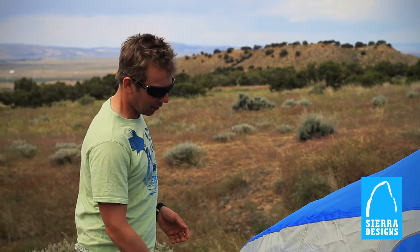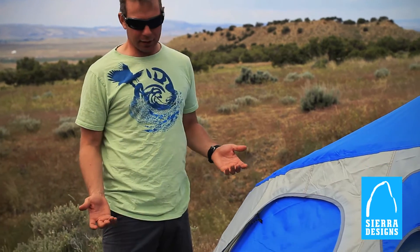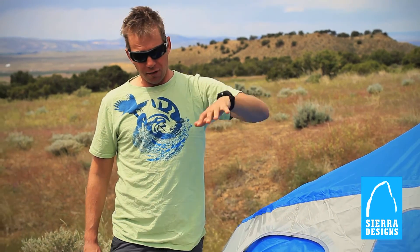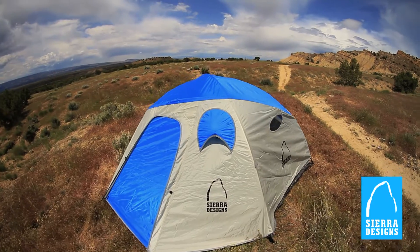The fly on the Meteor Light is a 75D polyester waterproof fabric, and it also features a really big vestibule in the front and the back side of the tent, so you've got awesome storage. The front vestibule on the two-person is 18 square feet, so there's a ton of space in there for you to do pretty much whatever you want.